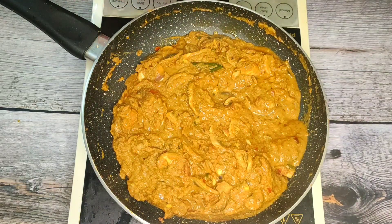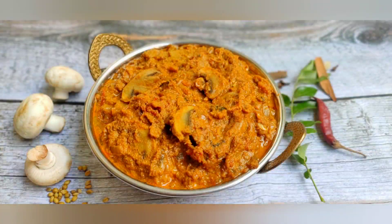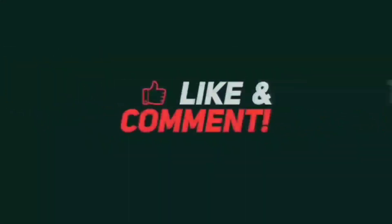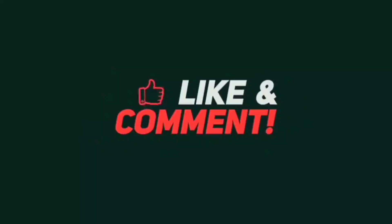If you want to try it, please like, comment and share. Thanks for watching. Stay safe. Stay healthy. See you next time.